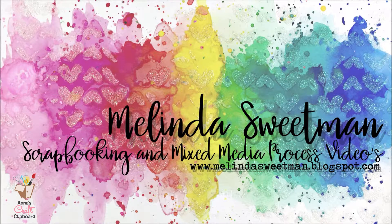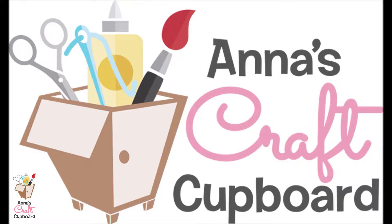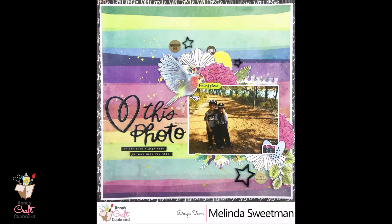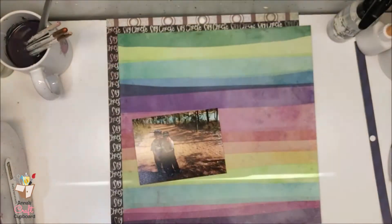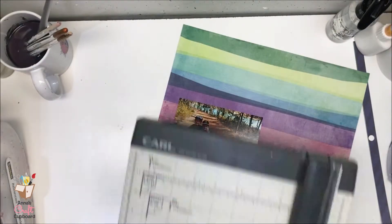Hello once again, my scrappy friends, and welcome to my channel. This is my third share for Anna's Craft Cupboard with the amazingly fun Colour Kaleidoscope collection by Vicki Booten — and indeed my third rainbow page. If you haven't read the blog post, it was purely accidental that I made three rainbow pages. I didn't realise I'd done it until I photographed them.